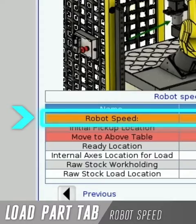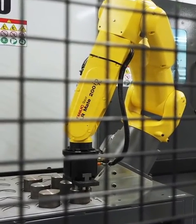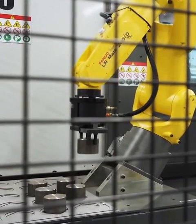The first row on the load part tab is robot speed. This will be the speed that the robot moves while picking up and dropping off parts. Other speeds can be set for different motions later on.